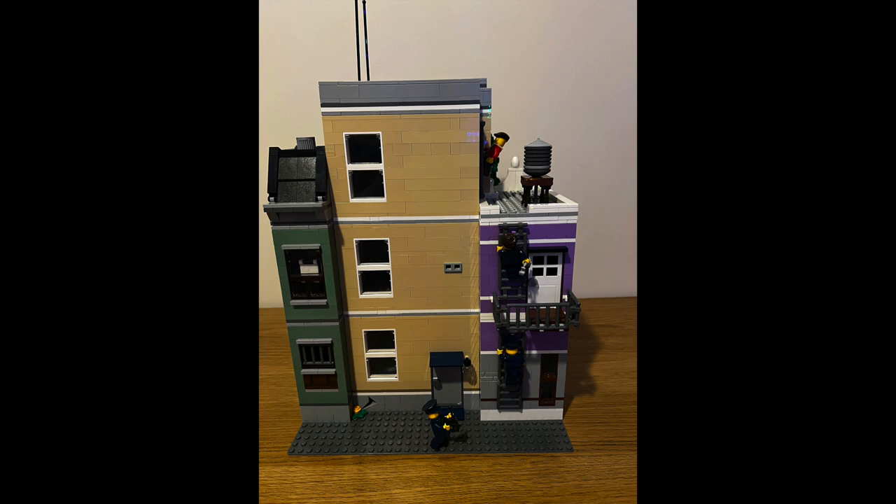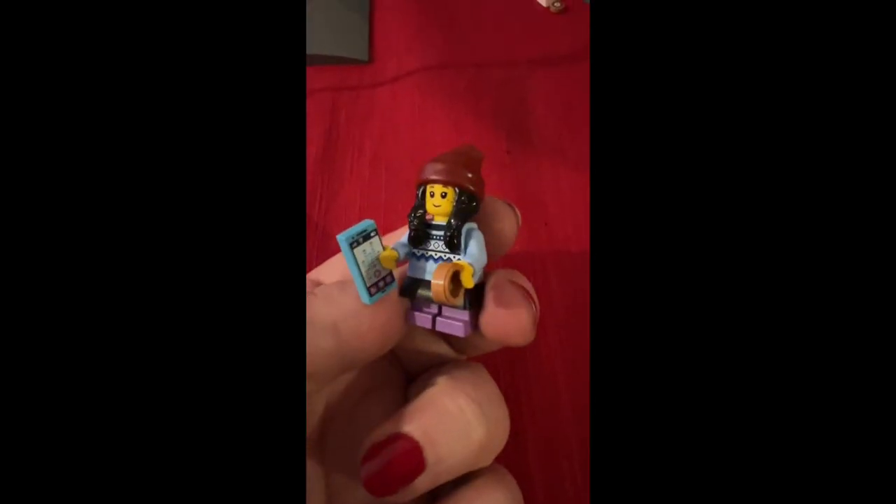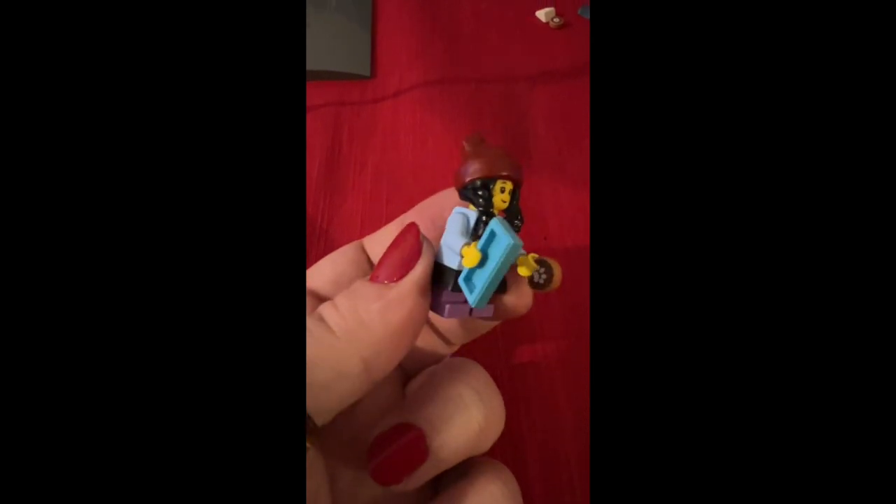In today's Lego City advent calendar we've got a child minifigure who has a mobile phone, along with what looks like a dog cookie, which is pretty neat.